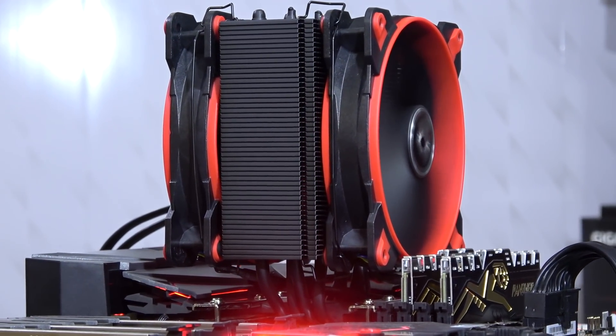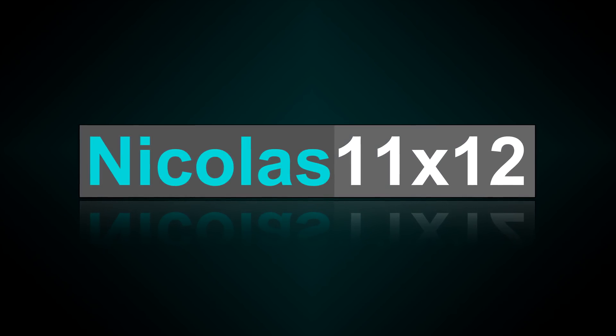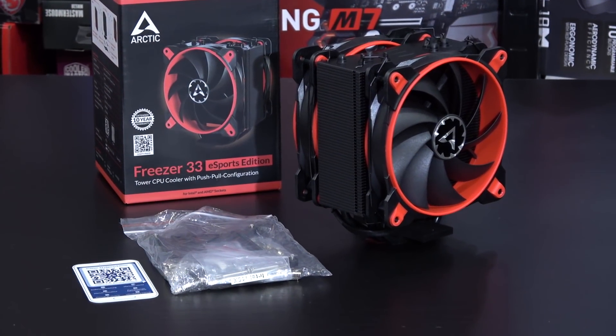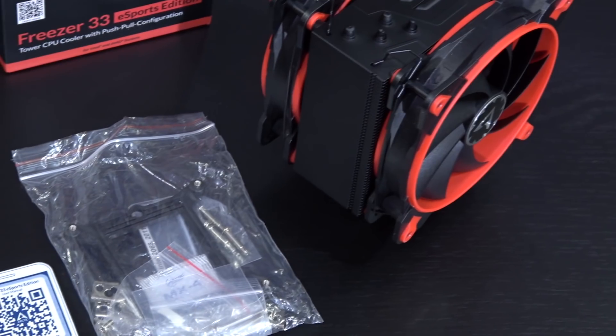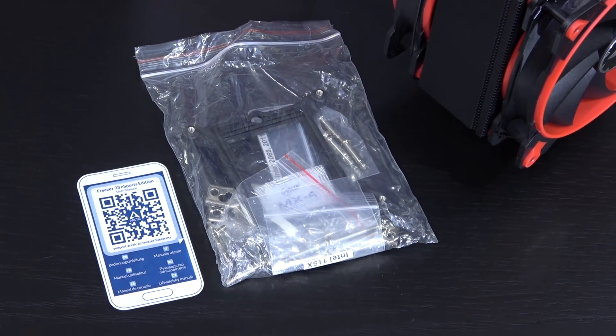But how much more power does the second fan actually add? Inside the packaging: the cooler itself, back plate, brackets, screws, a little bit of thermal paste, and a digital user manual.